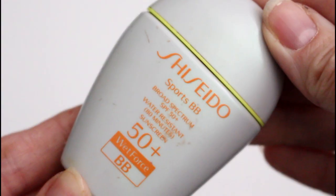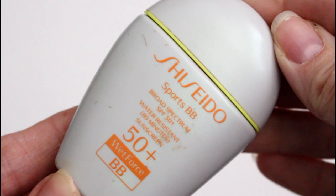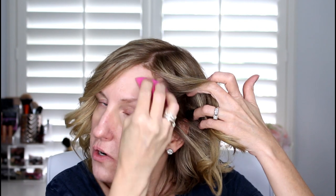Then I'm going to use a BB cream today and this is from Shiseido. I'm going to put it on my sponge — it's going to give me a little bit of coverage but it's not going to be heavy. This is nice for summertime when you don't want a lot of coverage. I'm using very little so you're still going to see my skin and some imperfections.